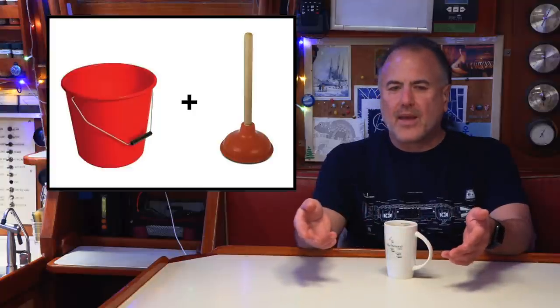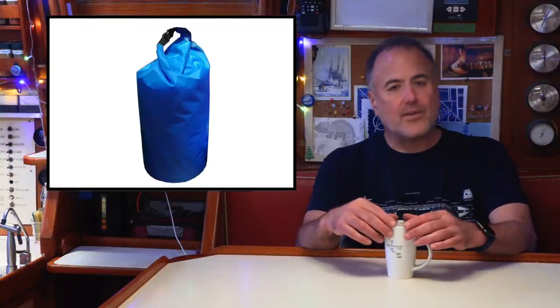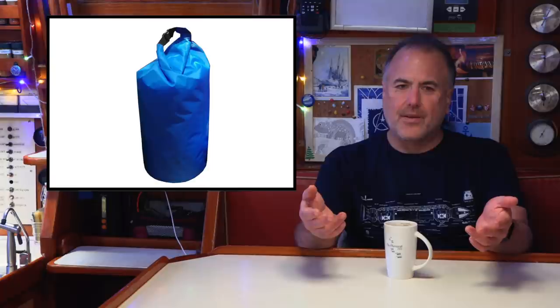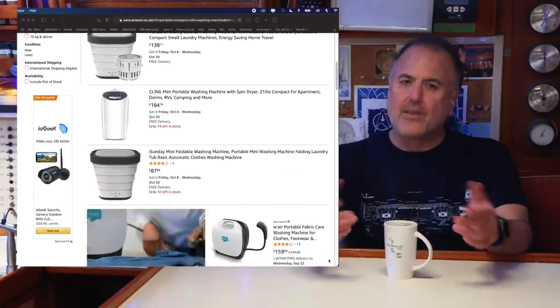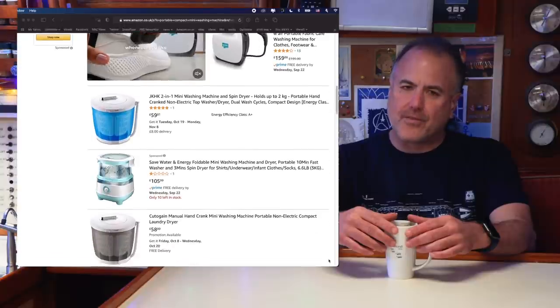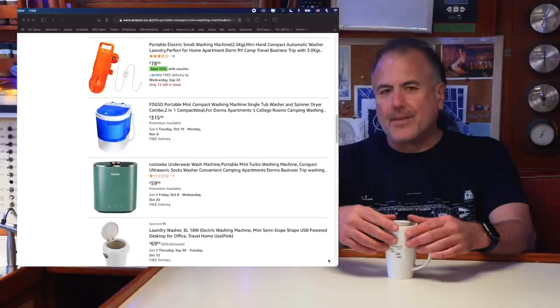If you look on the internet, you'll find a million different ways that people are doing laundry on their cruising sailboats — from simply washing clothes by hand in a bucket using a plunger, to putting clothes in a watertight dry bag with water and soap and throwing the bag around, to using a dizzying number of portable, compact, mini-washing machines that you can buy on Amazon.